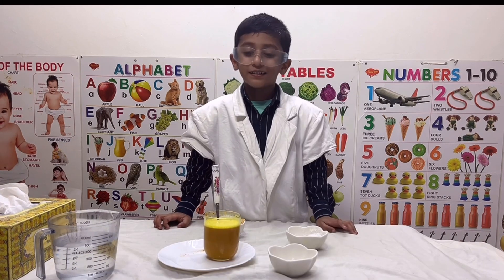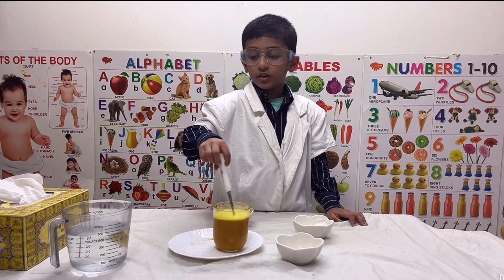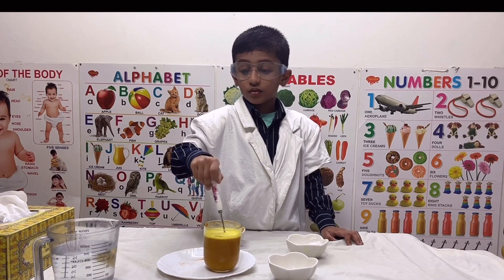Then I am going to add lemon juice to the red solution. See the color change? Again this one goes back to yellow.